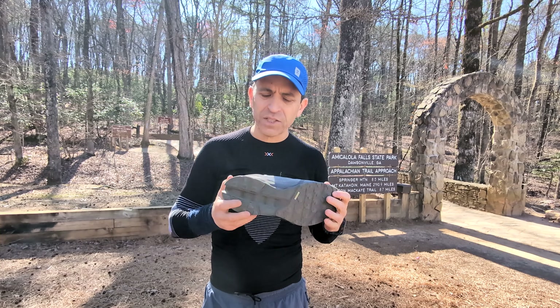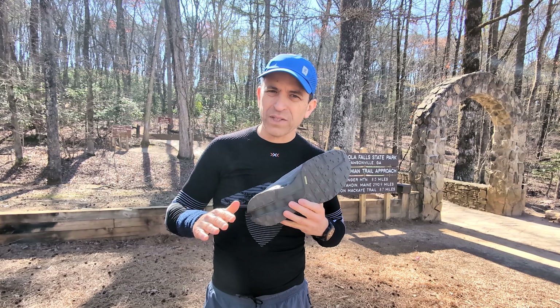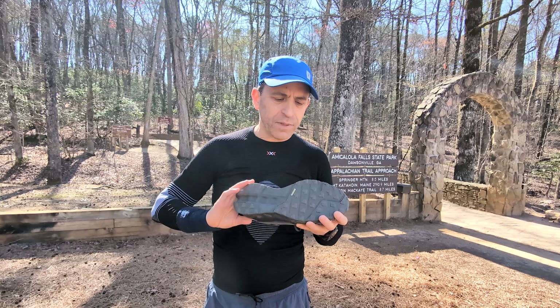The only other challenge that I had with the shoe is when I was hiking and the dirt was wet — so it almost became muddy — I felt like my foot kind of slipped a little bit and lost a little bit of the footing.